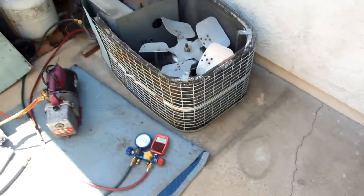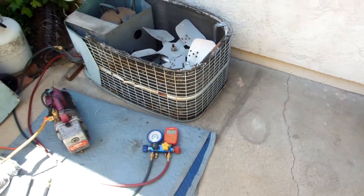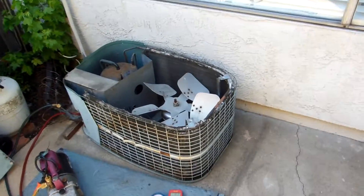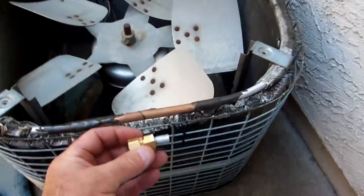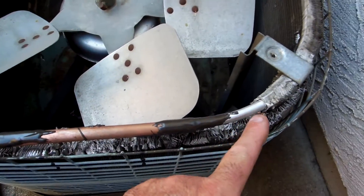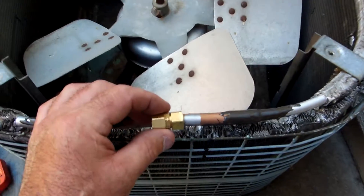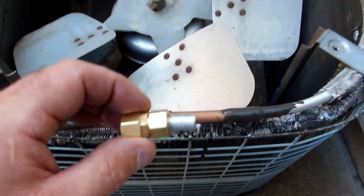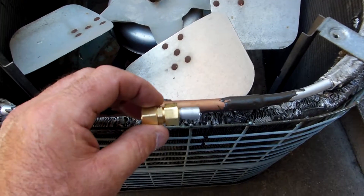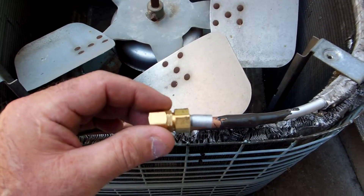Hey, this is out in the harbor area somewhere. Doing a little repair on a unit where a guy put a screw through the aluminum tube when he was putting the cover back on. We tried to do a repair with a compression fitting and you can see the aluminum — we tried to do it this way and it doesn't work, so just FYI, don't waste your time doing this.